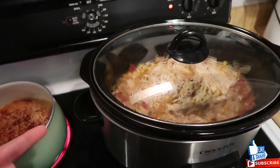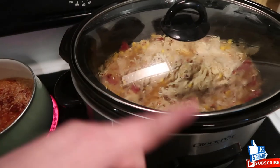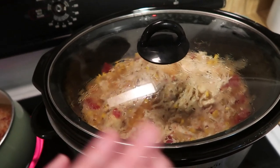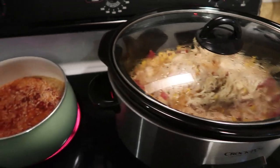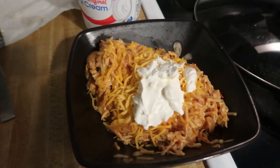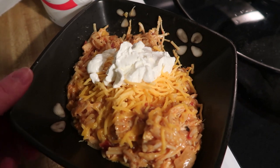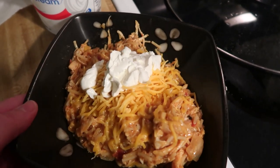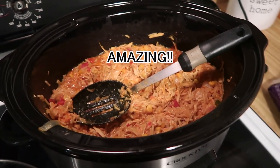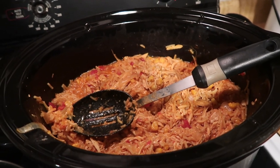We're mixing the rice in after it's cooked — throw it in there, mix it all together, and add cheddar cheese and sour cream. You can throw jalapeños in there if you want, black olives, whatever. Here is our dinner in a bowl, just topped with some extra cheese and sour cream. It smells amazing. We only have one more bowl to make and this thing is still packed with food, so we are definitely going to have a lot of leftovers.